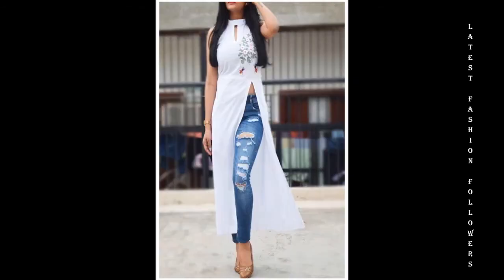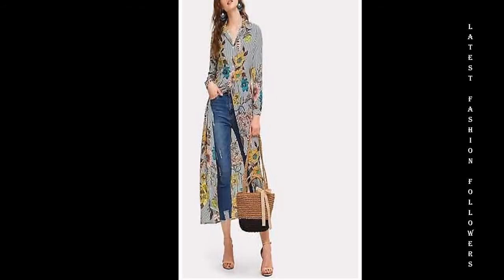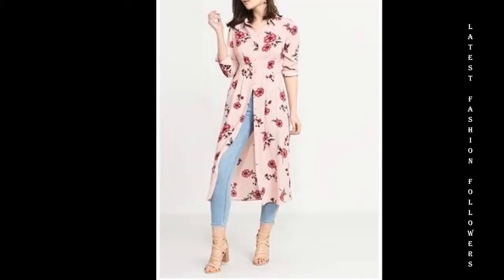Girls usually don't have freedom to wear a lot of different clothes. If you want to wear something different, then a slit kurti is a good option. A front slit or side slit kurti — both are good options, and this is a cheap and affordable choice.